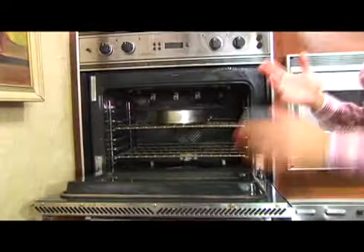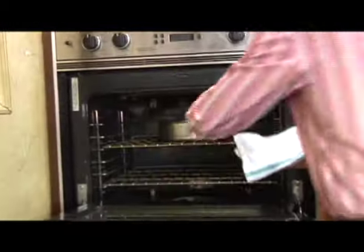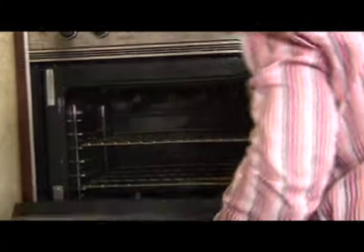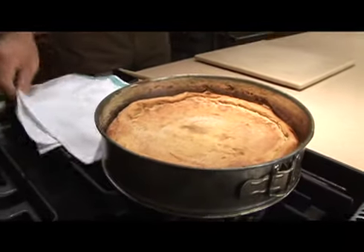I think that's the key to keeping the cheesecake from cracking. So now when we pull it out — see the cheesecake, see the top? There's no cracks. And I think that's the key.